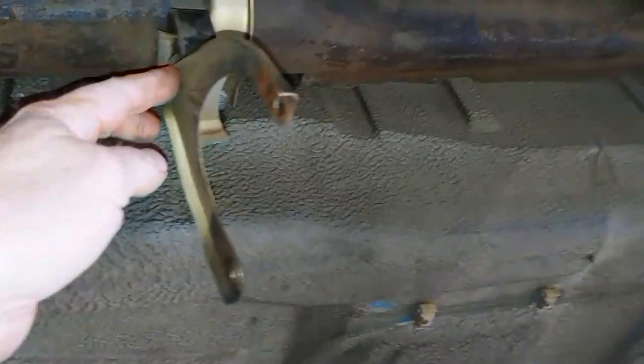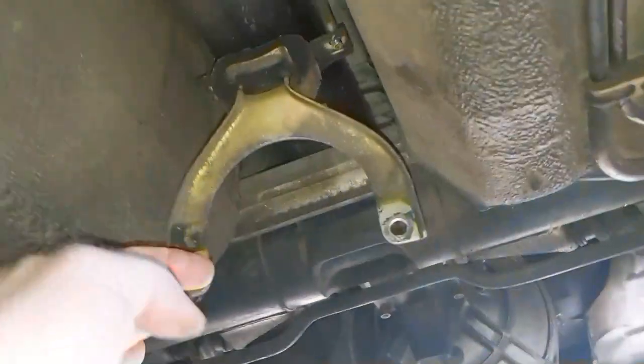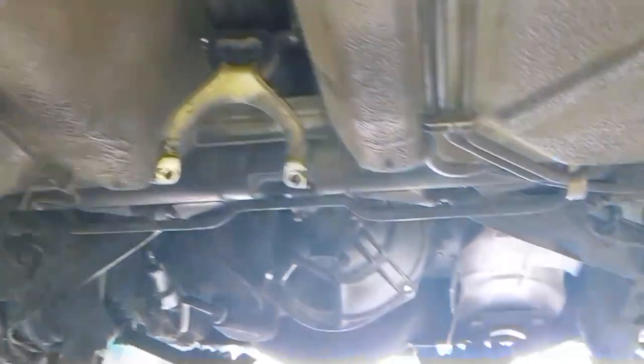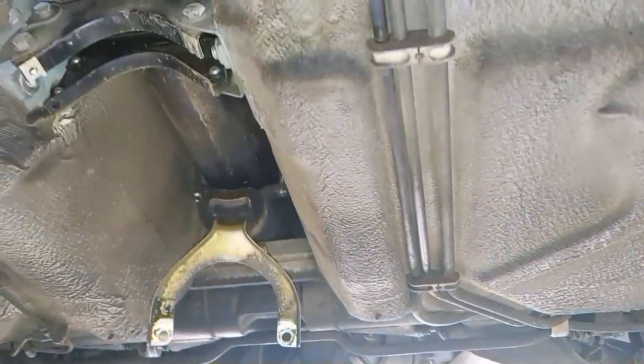On the torque tube, remove four 17mm bolts that hold the torque tube to the bell housing, then push it back as far as you can. Some people have to turn it 180 degrees to get it back far enough, but I didn't have to do that.